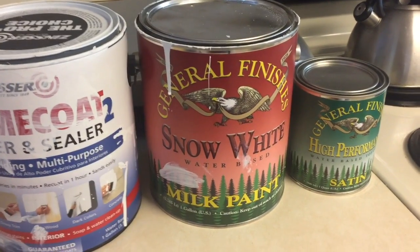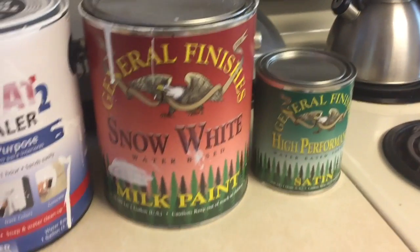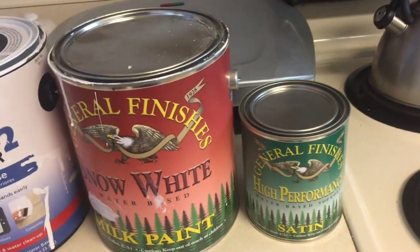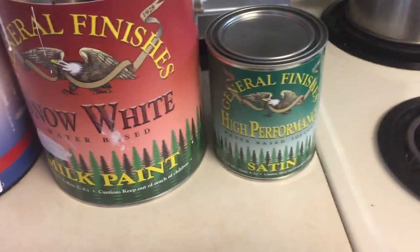The paint itself is the General Finishes snow white water-based milk paint. And once I complete painting, I'll be putting the General Finishes high performance top coat on them.